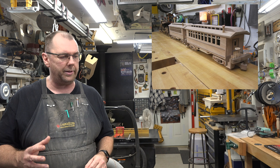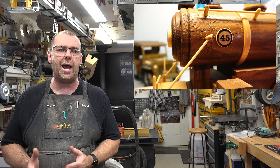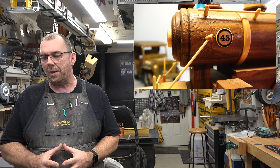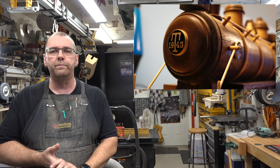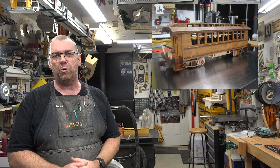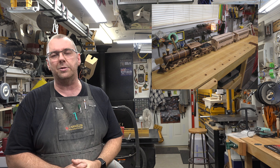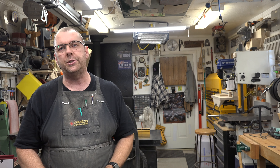My absolute favorite part of this build is the train emblems — on the engine, on the front of the boiler, and on the sides. That's the vinyl I attached, and not too many people know, but the 'T-43' is a tribute to my dad, with his initials and year of birth. If you're interested in seeing this build come to fruition and finally get completed, check out the channel's Facebook page.